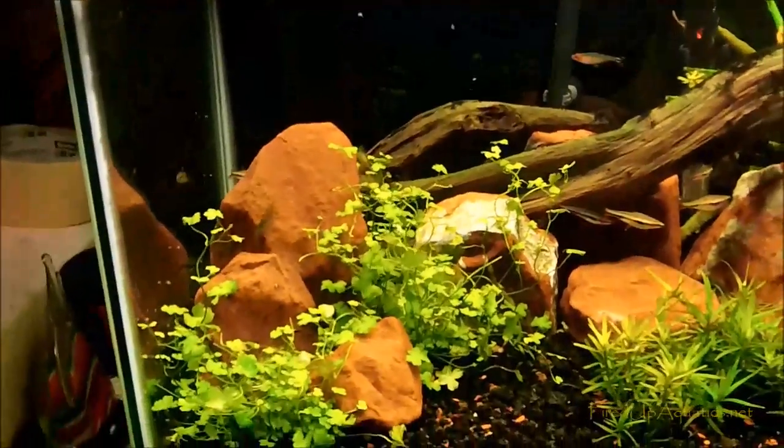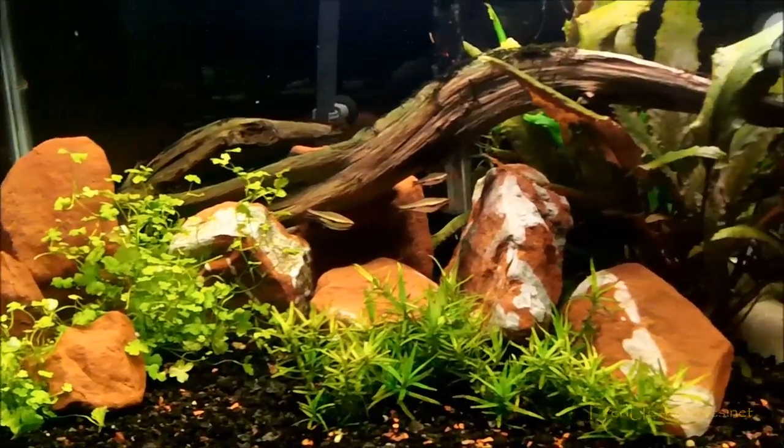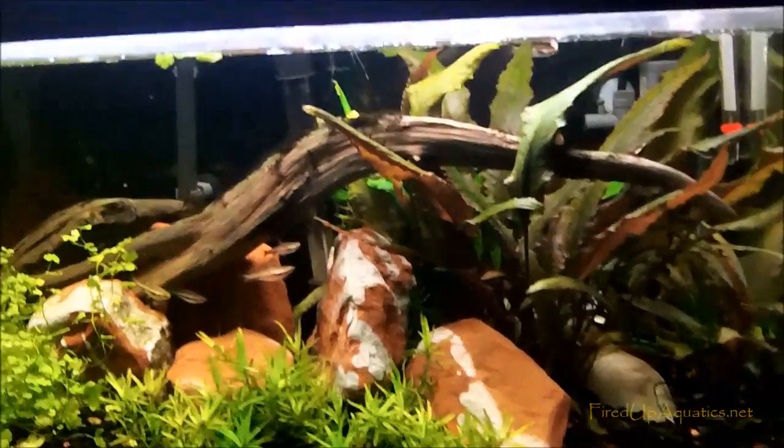On this tank I got the 48-watt dual bulb T5HO with a dual switch, so I can just turn on one bulb at a time. That's what I did because it's nighttime — the lights are really supposed to be off. I've been playing with this tank a little bit and just wanted to give you guys a quick shot of that.